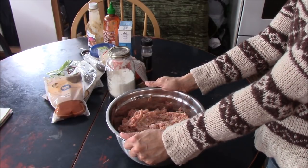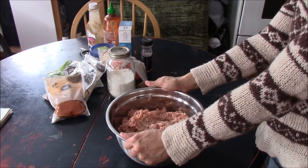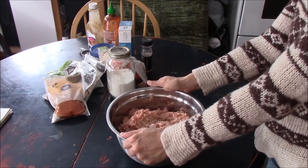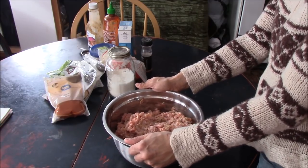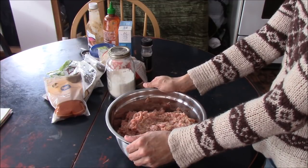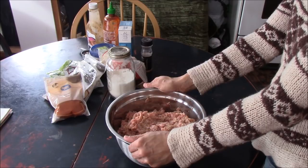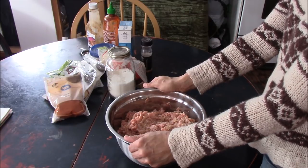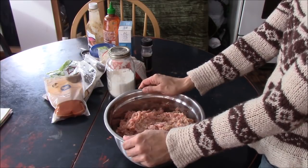I am using a 70-30 mix of turkey and pork, because the last time I did 80-20 it was a little bit dry. They were still really good though, but I'm going to increase the fat a little bit. I used pork butt that I ground up, and I also used turkey from our turkeys we had. I ground that up — some that was left from the fall.